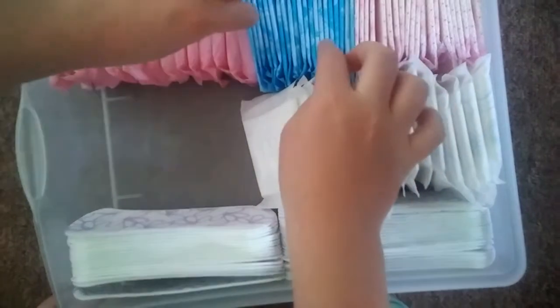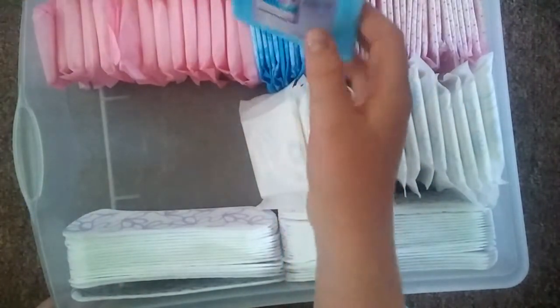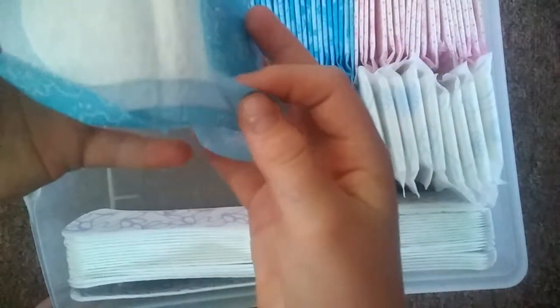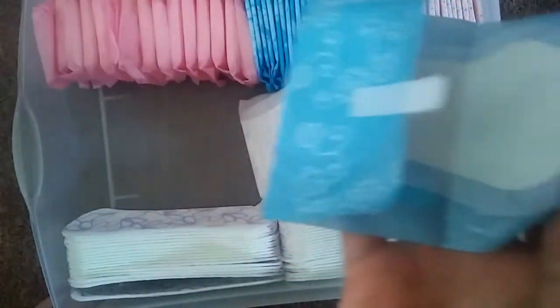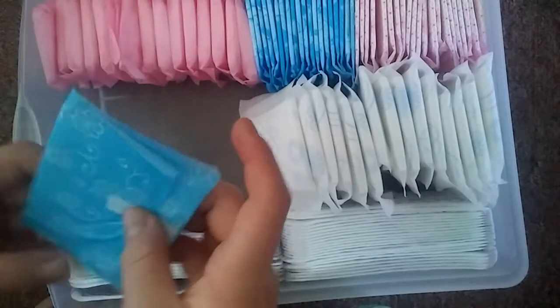Here to here we have the Always ones. Now if you cannot see, this one has like extra right here — all of that stuff. And then this one just has nothing, it's just nothing.